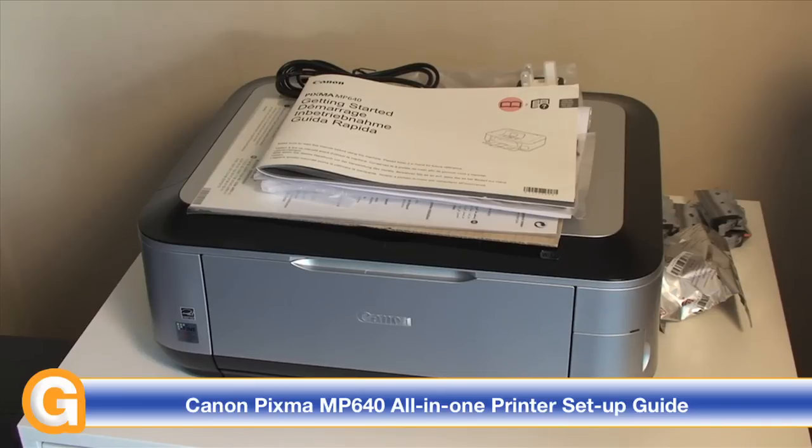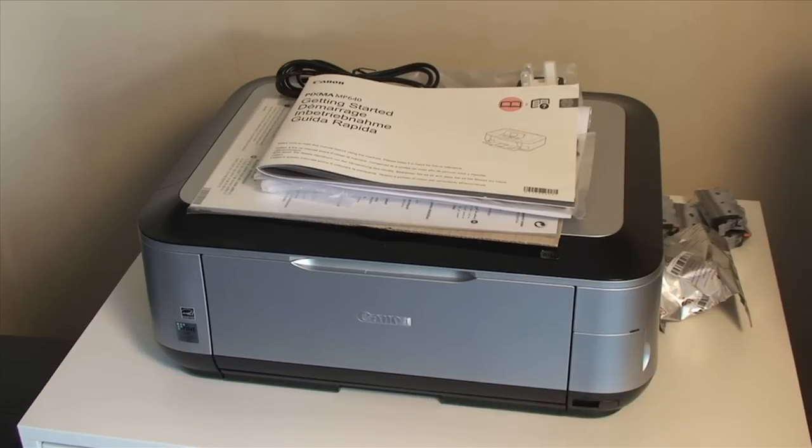I'm going to do things a little bit different with this review. In this video, I'm going to be bringing you a setup guide. This is the first time I've got the product out of the box, so you're going to experience the setup procedure exactly as you would if you'd purchased the printer yourself. Then in about a week's time, I'll be bringing you a full review showing you some of the features and my thoughts as to how the MP640 delivers on its promises.